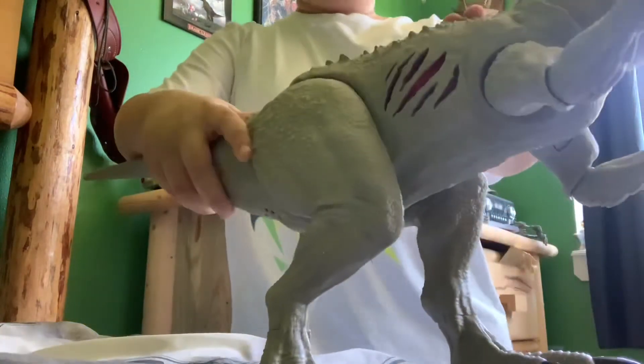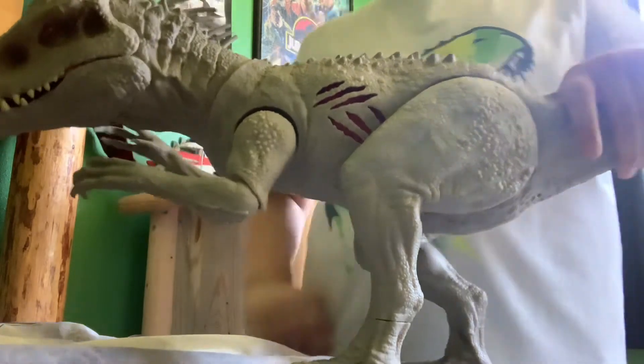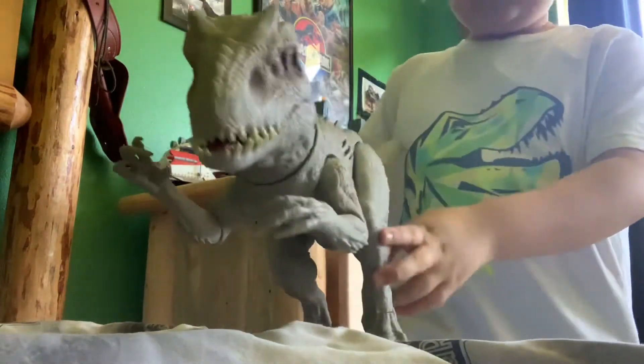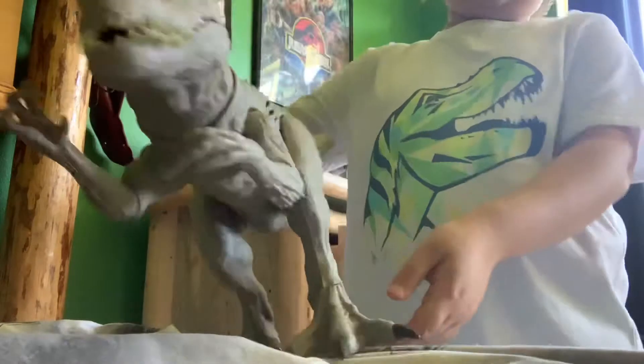It has damage on both sides — this side, this side's good, or that side. Bloody. Bloody. Though it doesn't have a lot of marks facing there, and the teeth are a little sloppy. But I actually kind of prefer this one better than the original one.